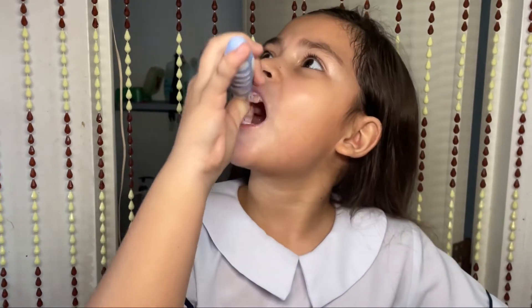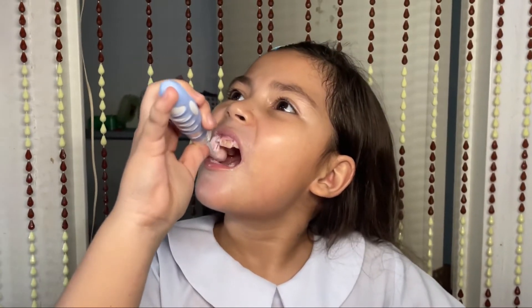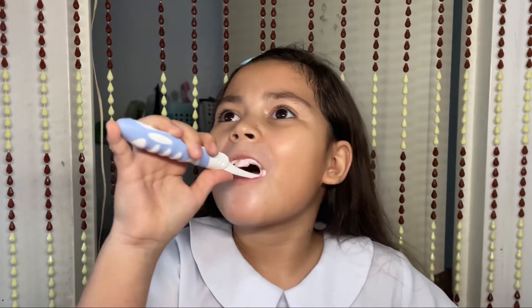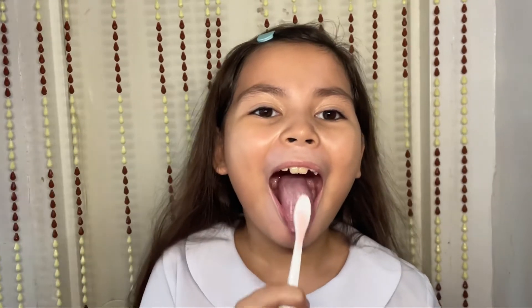Keep brushing in a circular motion, left, right! And do this three times a day to keep your cavity away! And of course, don't forget your tongue!